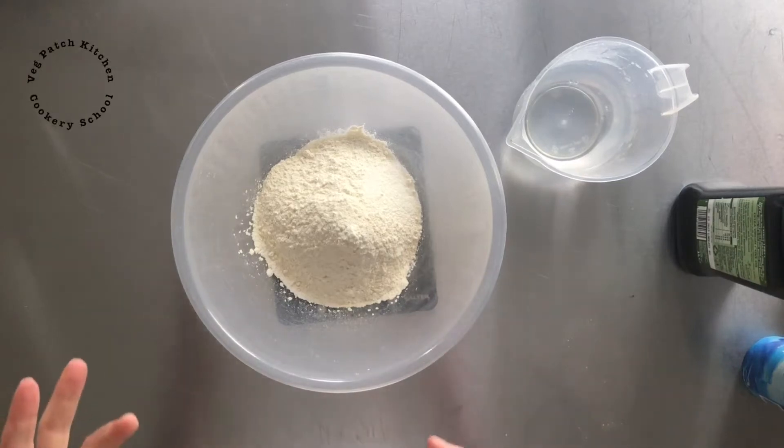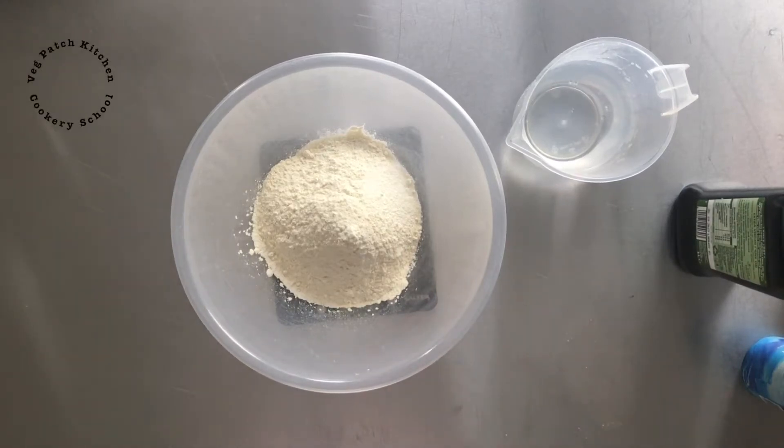I'm going to show you how to make tortillas or soft wraps. Once you've made these at home, I promise you, you will not want to buy them ever again.